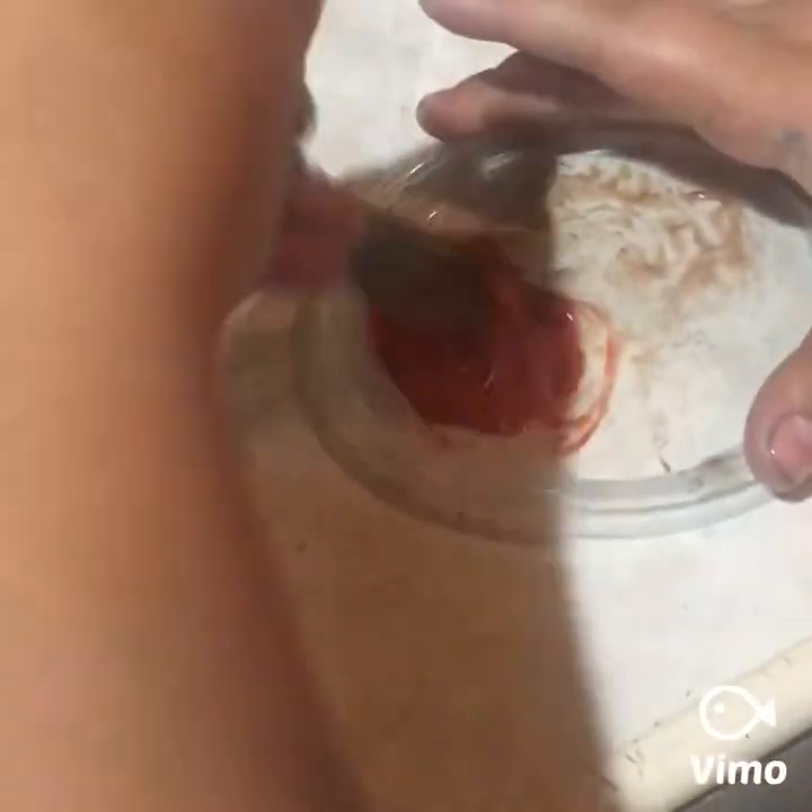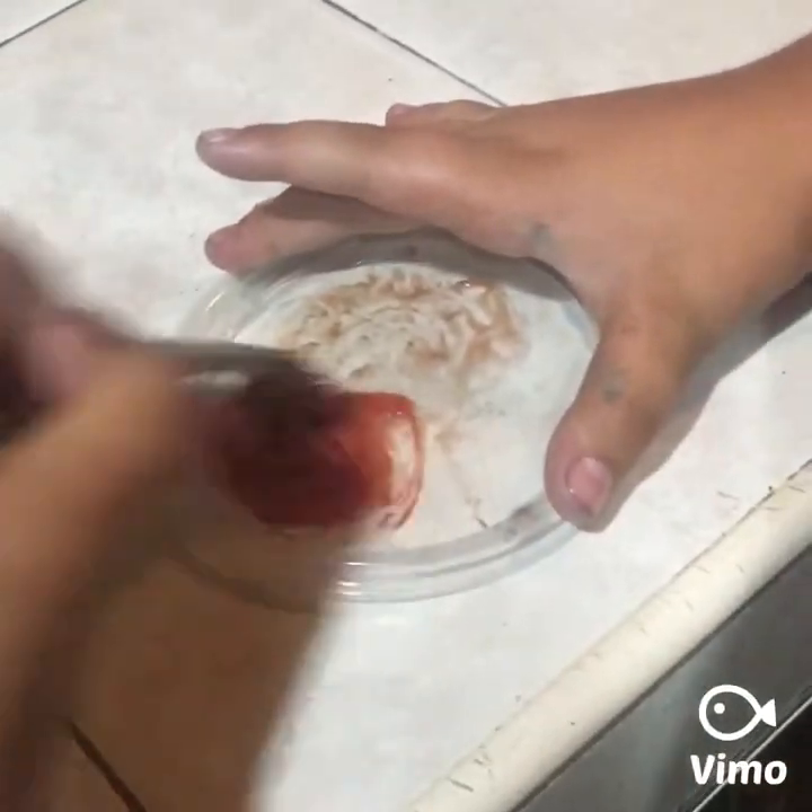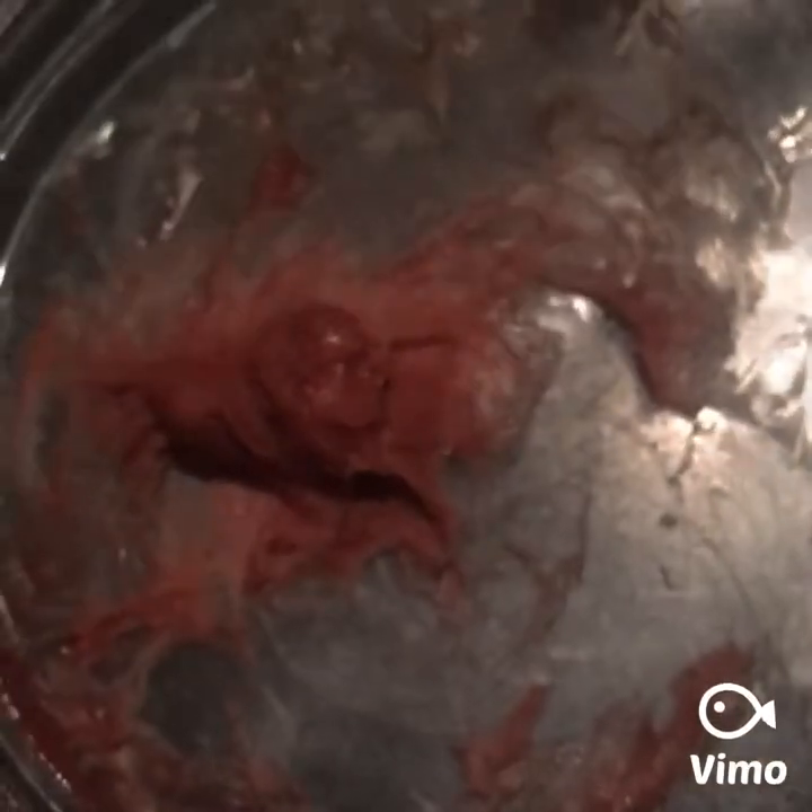Then it should look like this. So when you mix it, lastly it's gonna get hard. When we mix it all, it's done mixing — this is how it looks. Now we'll put it in the freezer.